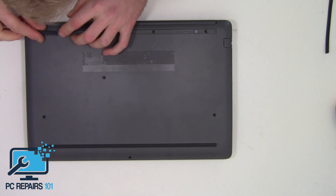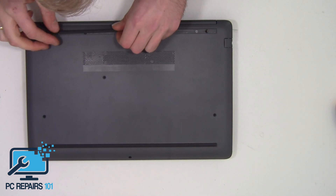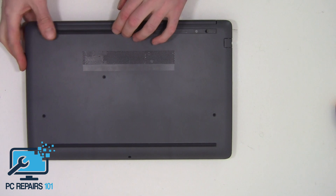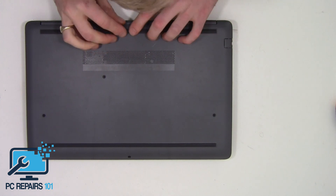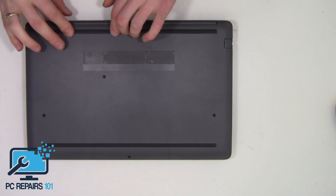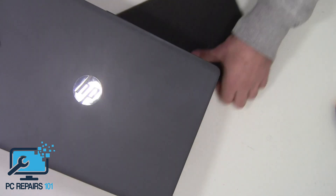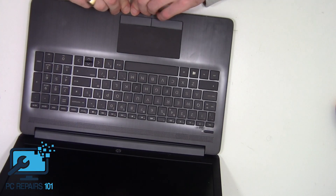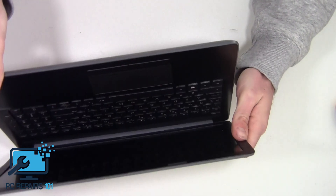Then we just put the plastic covers back on, carefully fitting them back. Although one has torn, when I put it back in it should all still fit very flush so you could barely even notice. And that is how you replace or upgrade to a solid state drive on an HP 15 DB 0002NA laptop.